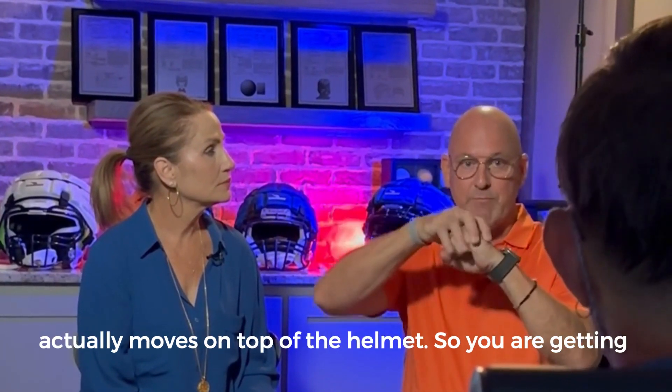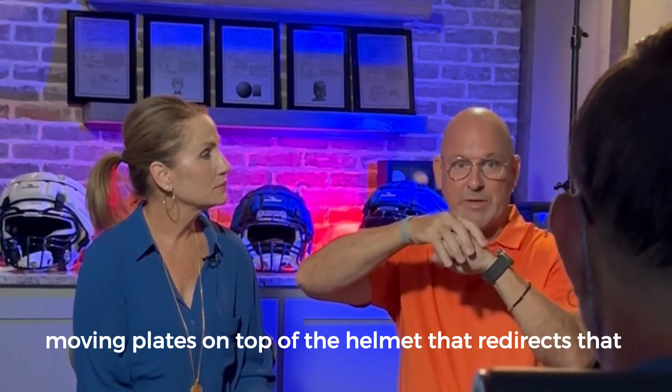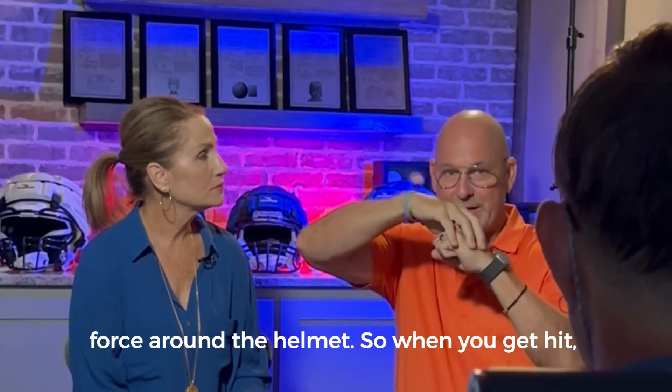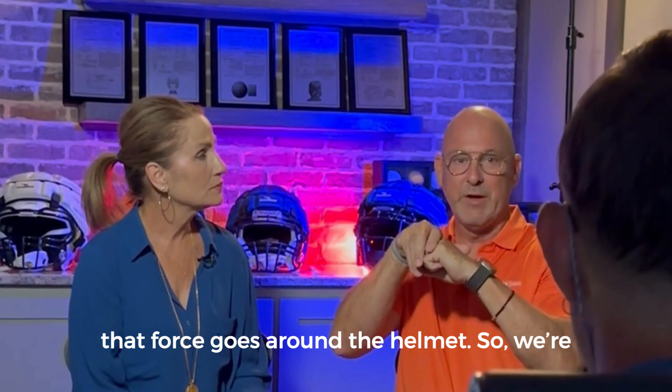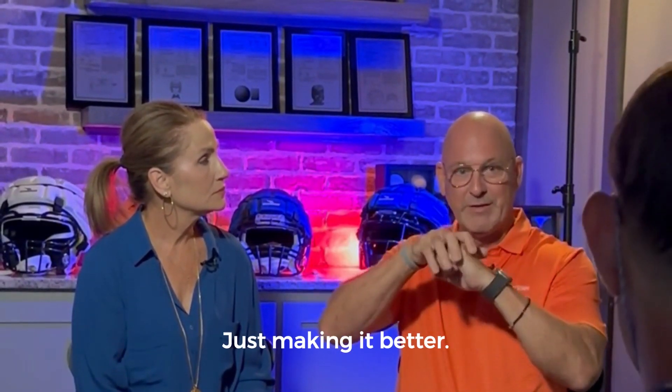It is where you get a shell that actually moves on top of the helmet, so you're getting moving plates on top of the helmet that redirect that force around the helmet. When you get hit, that force goes around the helmet. We're using a similar technology but making it better.